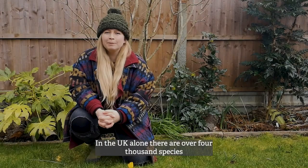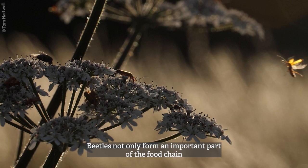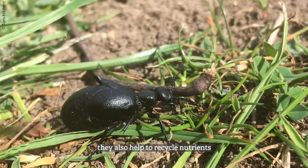Beetles are brilliant. In the UK alone there are over 4,000 species and they are a vital part of a healthy garden. Beetles not only form an important part of the food chain, feeding larger animals such as hedgehogs and birds.